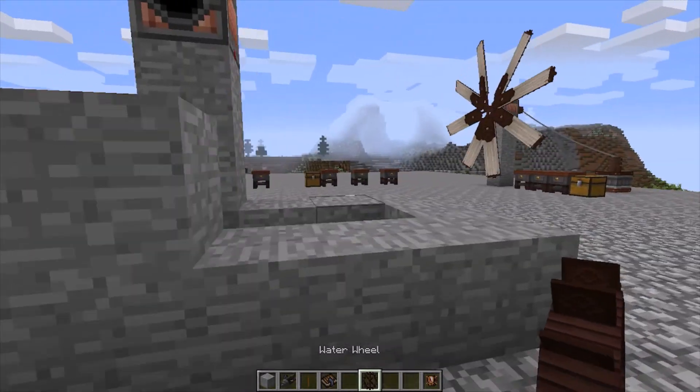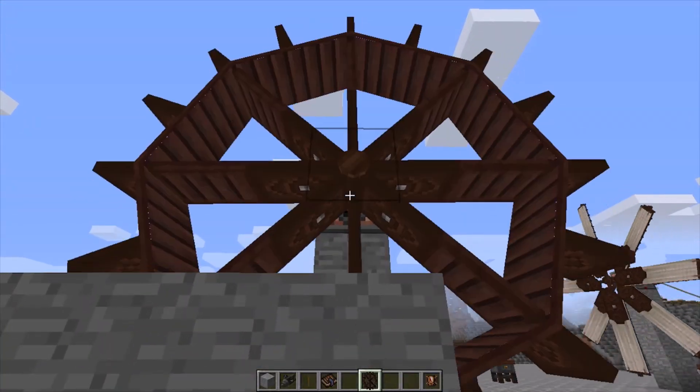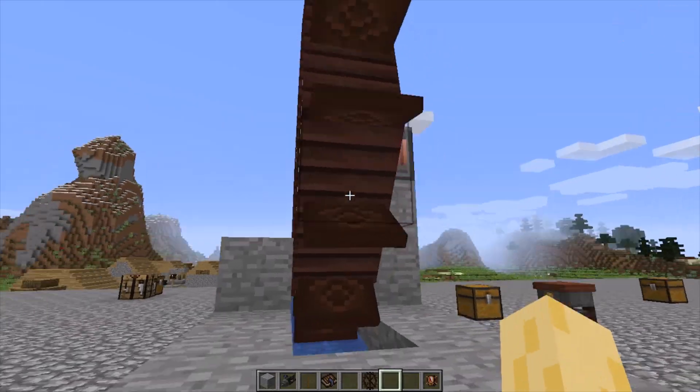Then what you do is find some running water, such as this piece I created right here, and place it on a kinetic dynamo. As you can see, the waterwheel will start spinning.